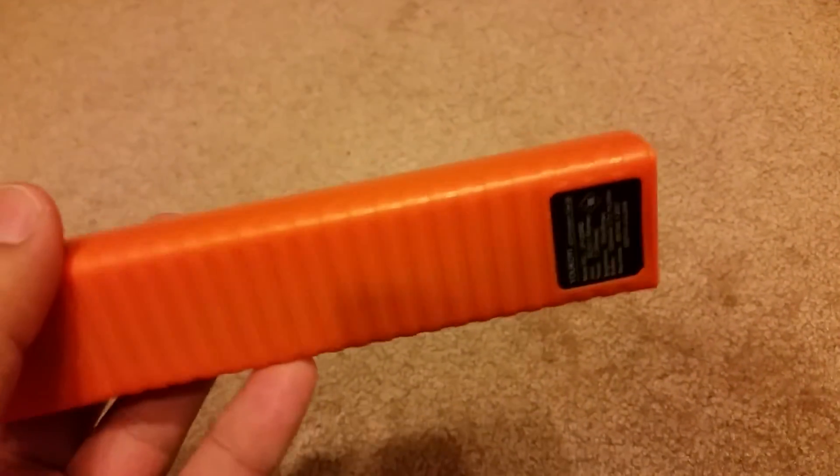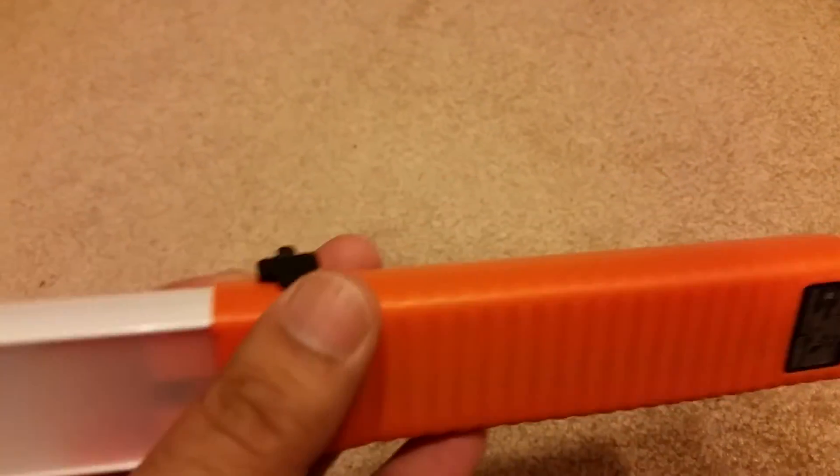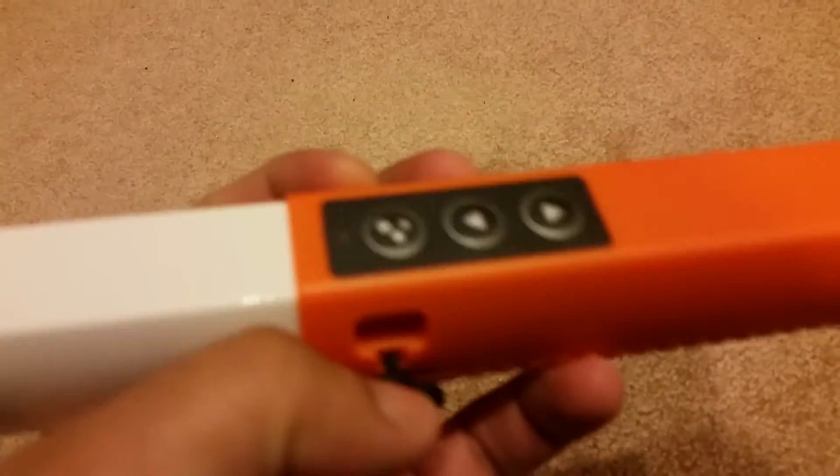It has a built-in battery — a 5200 mAh battery, which is similar to a cell phone battery — and I'm hoping this will last a while since it's just powering an LED. The lighting part is about 18 to 20 inches, and then there's the handle where the built-in battery sits. It has a nice weight to it, and this is the charging port.